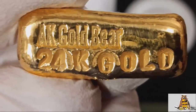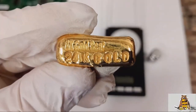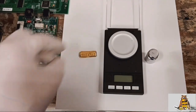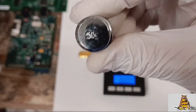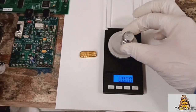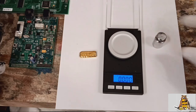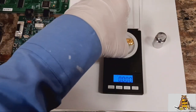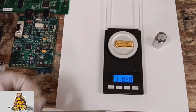A beautiful piece of gold — 24K gold bar. 50 grams exactly. 31 grams, 858 milligrams — 31.858g. Wow, looks like I got extra gold!